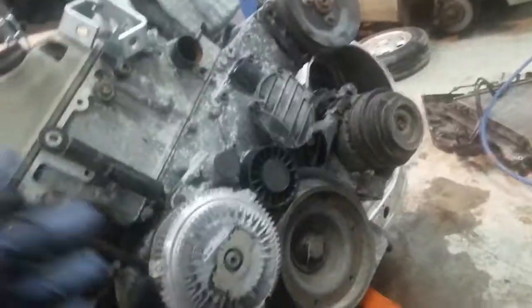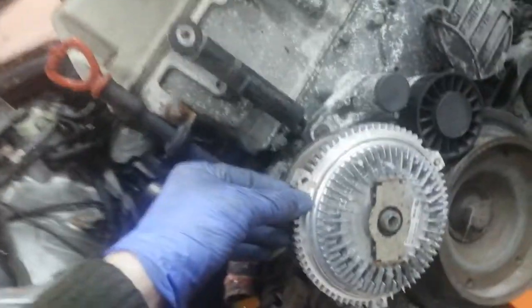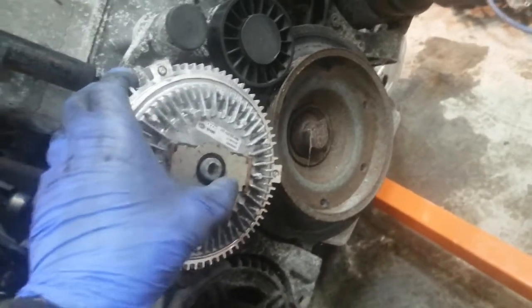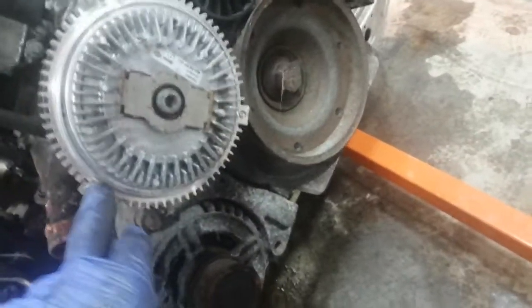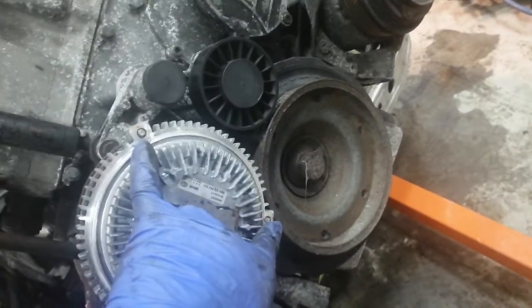Taking the fan off really annoyed me because I was being stupid. I put my impact on it like I did on the naturally aspirated one, but I was holding this piece here while this was turning back here - I should have been holding the entire piece. So I ended up a little bit ringing that. Before that I tried taking off the actual blades, got one bolt out, but the other two snapped.